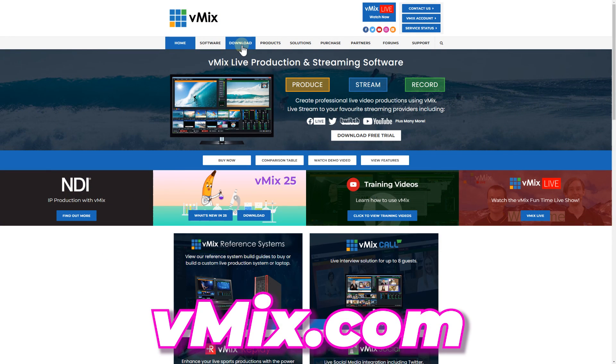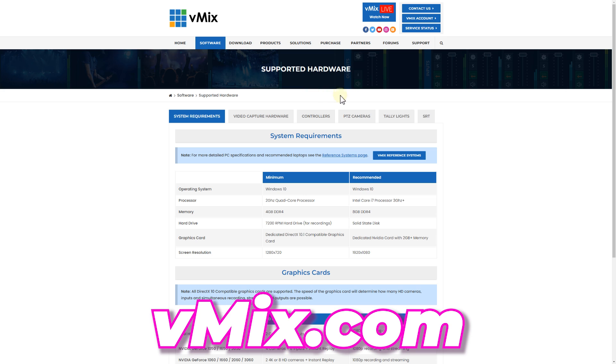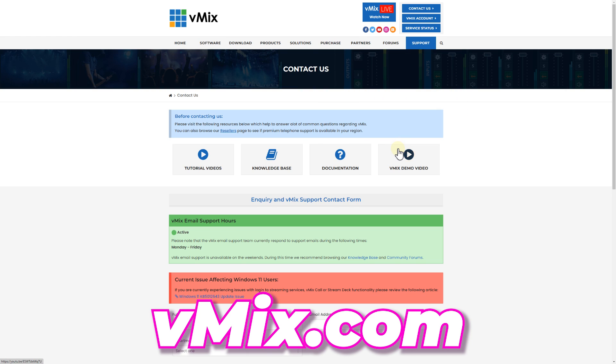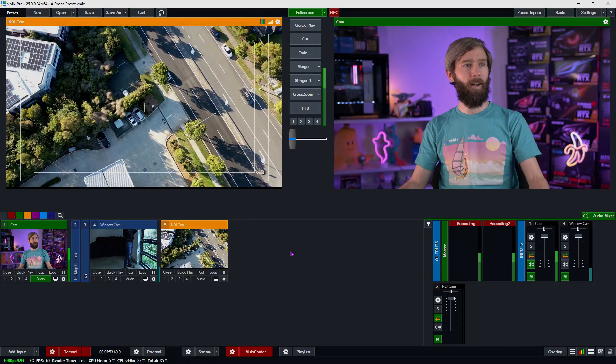If you'd like to try out vMix, you can download and use our 60-day trial via our website vmix.com. There you'll also find recommended equipment and computer builds. If you go to our support page you can send us an email for any support inquiries or questions about vMix — our great support staff will get back to you pretty quickly. Thanks for watching, and we will stream you later. Take me away Heath, fly me away!